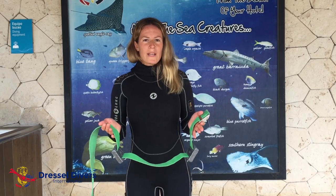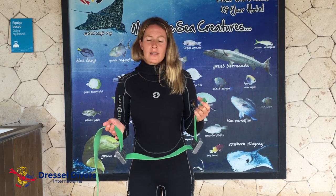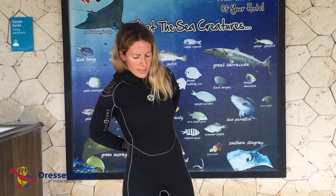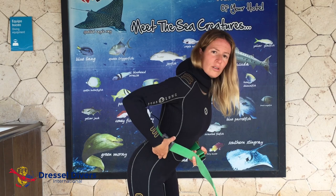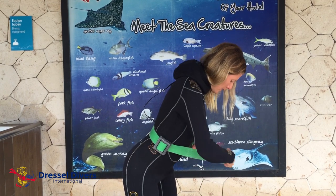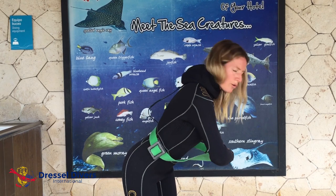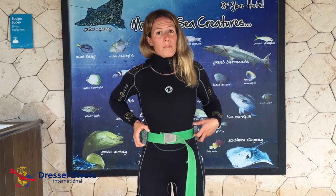To use a weight belt for scuba diving, make sure that you hold the buckle with your left hand. Then, you put it just around your body, in this position, on the abdominal side of your body. Then, it is very important to fasten as much as you can, taking into account that underwater, our wetsuit should compress with the pressure.